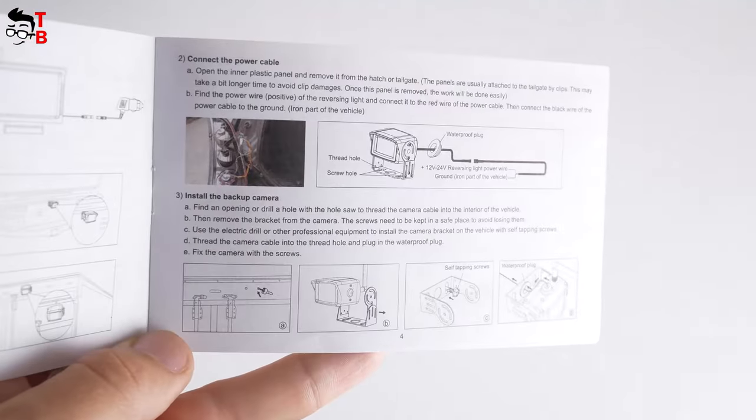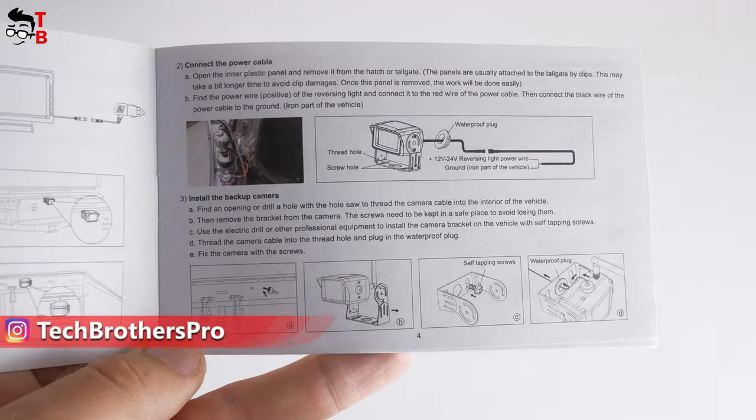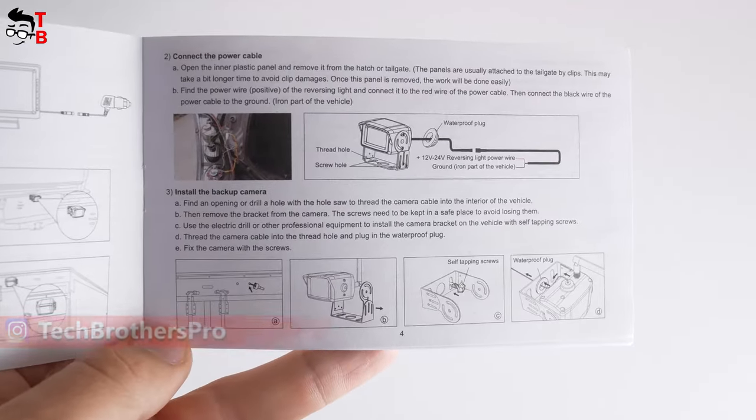Then, you need to find the power wire of the reversing light and connect it to the red wire of the power cable. The black wire should be connected to the ground. If you need more details, I will leave the link to instructions in the description of the video.